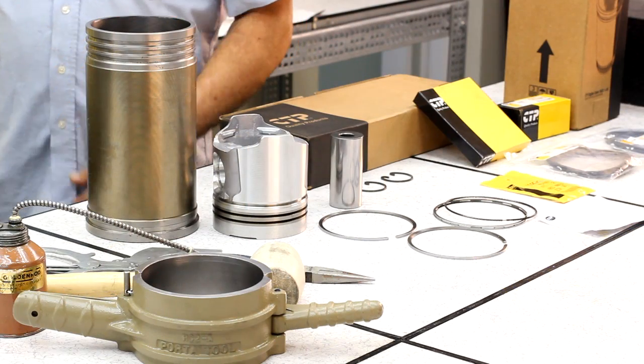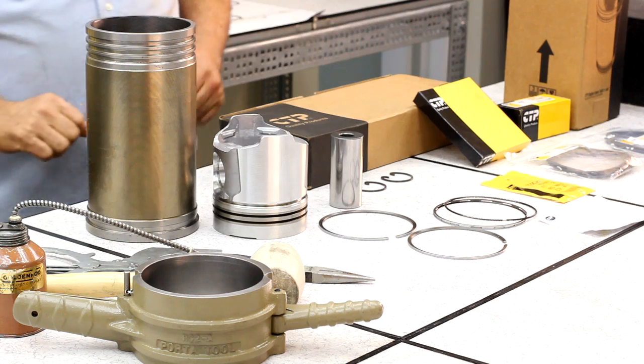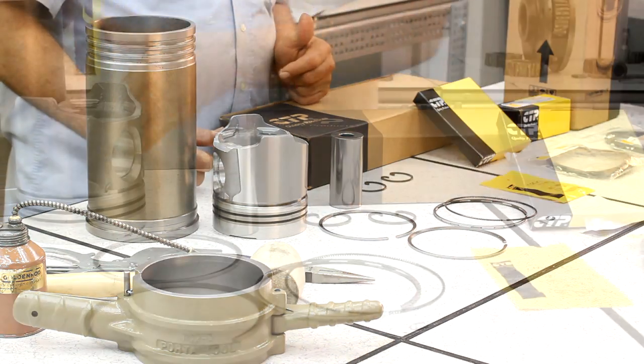Next, we will show you how our fully certified diesel mechanics prepare, install, and package our Conrod kits.